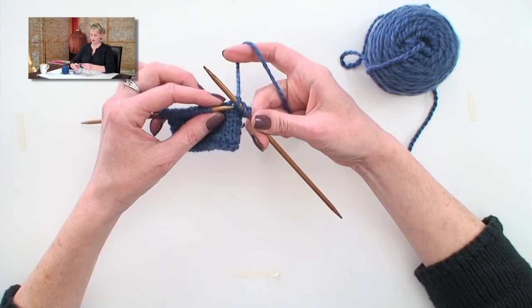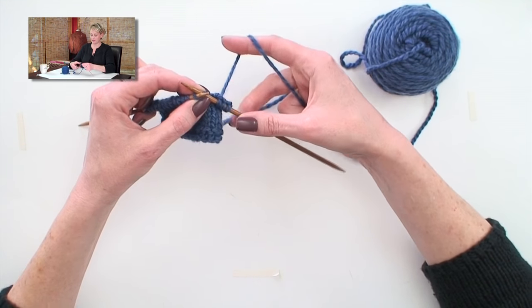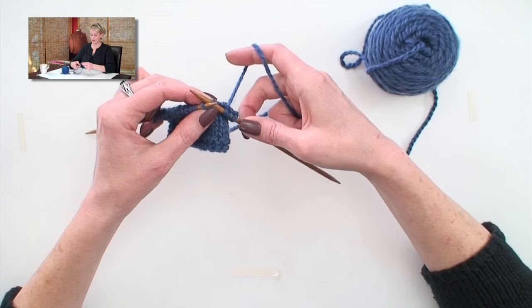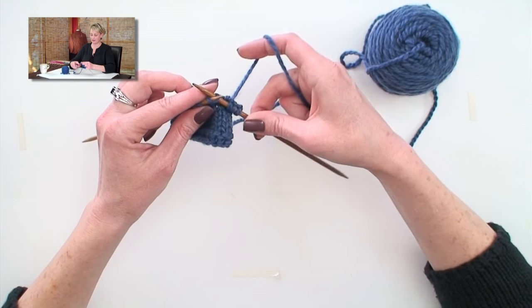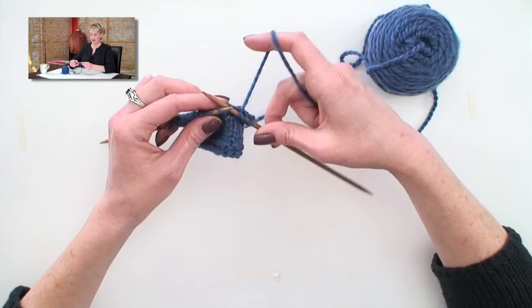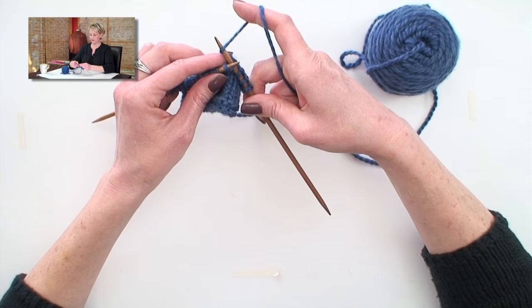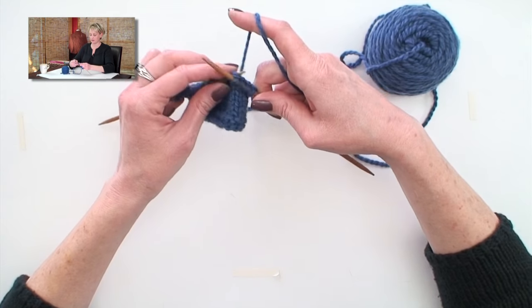The way that I knit is I never let go of the right needle. I actually use this point right here as a pivot point, and I stabilize the tip of the right needle on my left finger. And when I do that, I pop the needle back, and with a little flick of my index finger, I get it wrapped and pulled through.